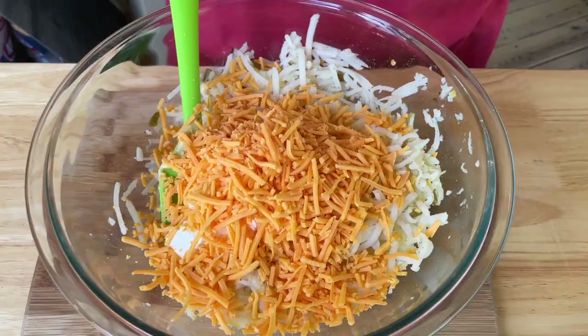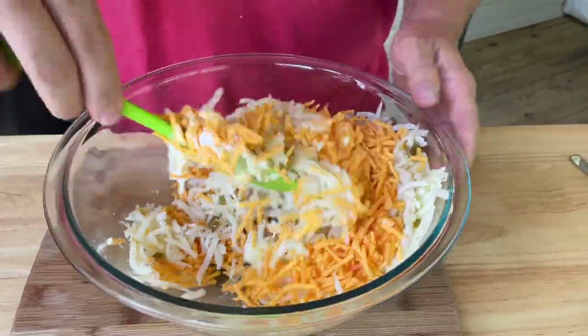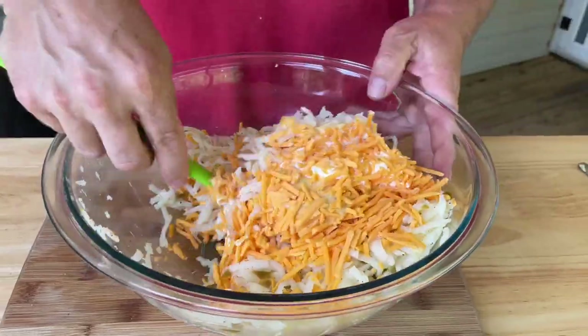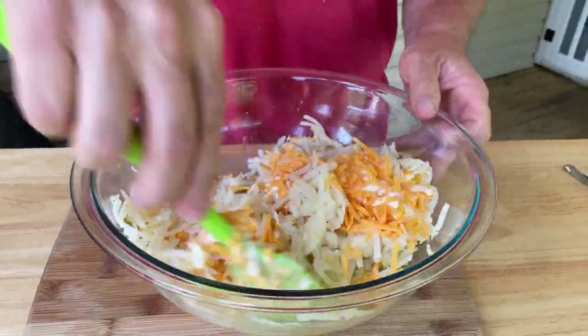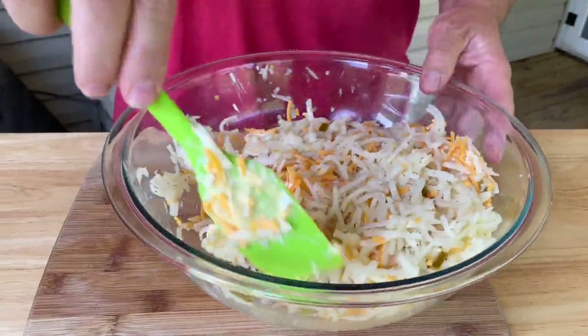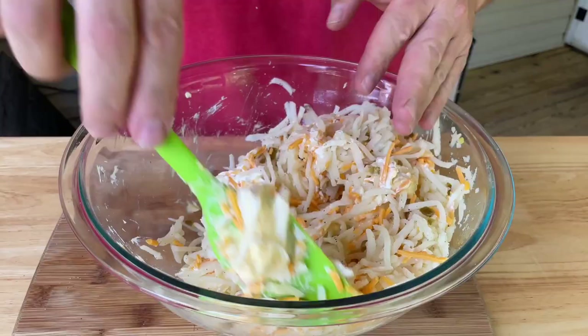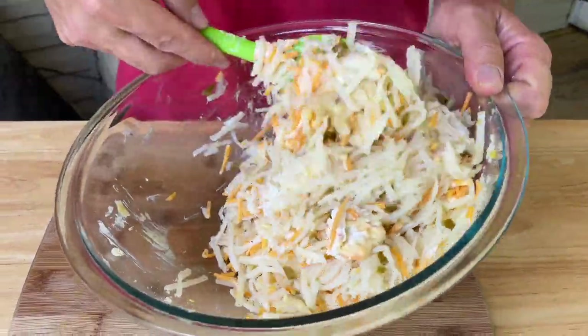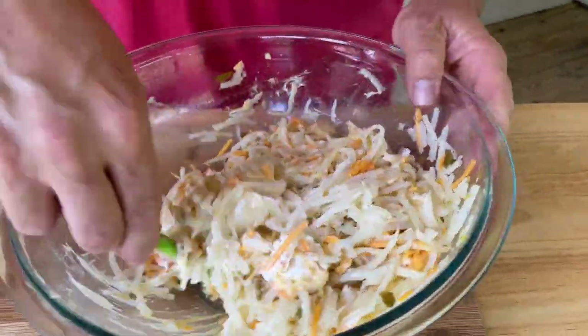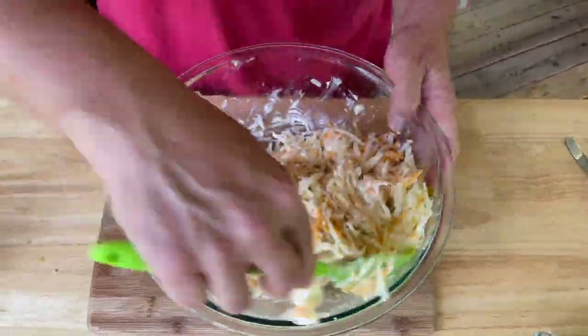Here's a secret we learned yesterday: try to fold the ingredients in instead of smashing them. It's going to keep the texture of the hash brown casserole much better — you don't want mashed potatoes. You want the strings to hang off and get all crispy.